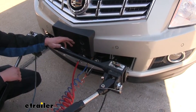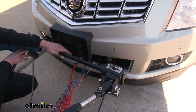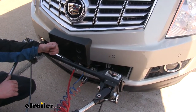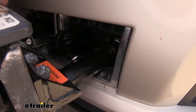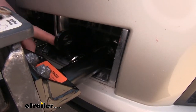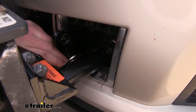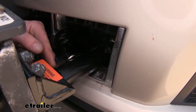Our base plate is from Roadmaster and it provides the connection point for your tow bars. This base plate will work with any Roadmaster tow bars, but there are adapters available at eTrailer.com to allow you to use tow bars from other manufacturers. The base plate installs behind the fascia on the vehicle, so it's going to be mostly hidden. You will be able to see the safety chain connection point and the connection point for the removable arms where your base plate attaches to your tow bars.